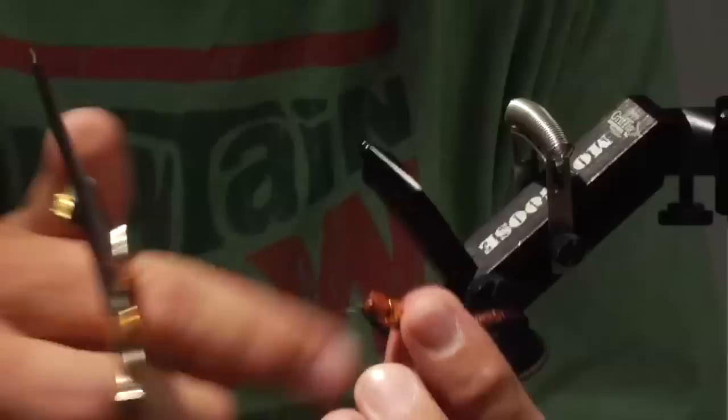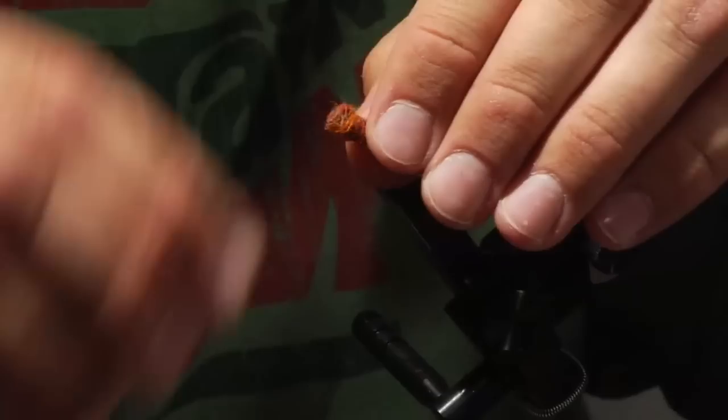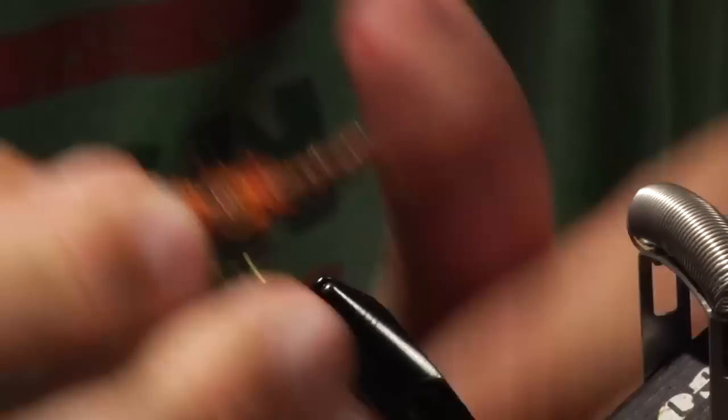To start out, take this body and I like to cut off about an eighth to a quarter of an inch of it — they're just a little bit too long. Once I've gotten rid of that, I'm going to take the body and thread the hook onto the body just a short ways so it should end up like this.